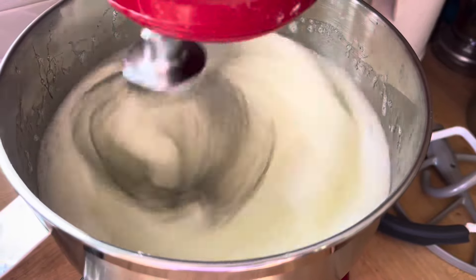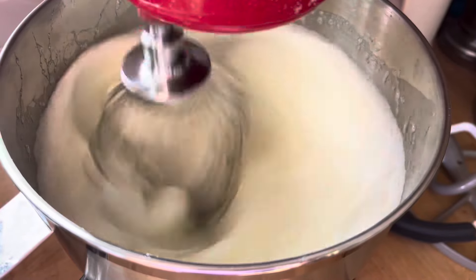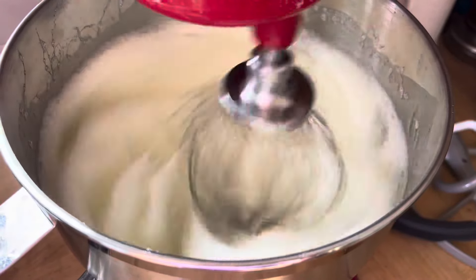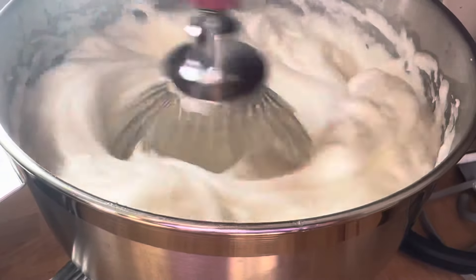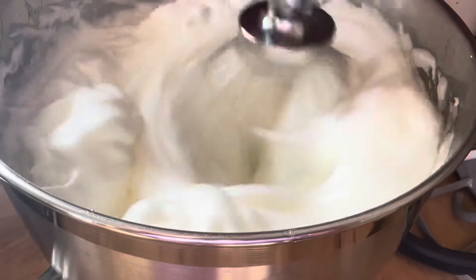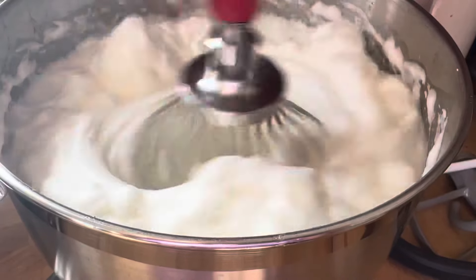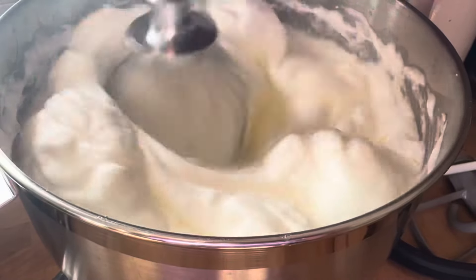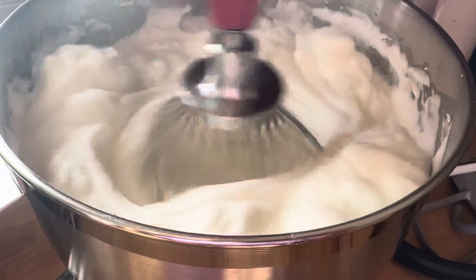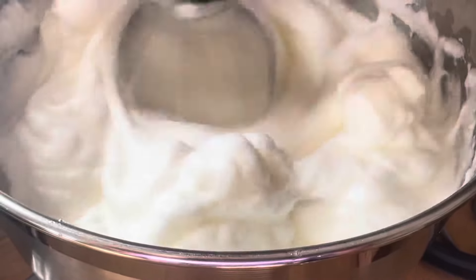I am going to beat these egg whites to a hard peak. The reason I'm beating them is because I'm putting air into them, which creates more surface area. My logic is the more surface area, the faster it will dehydrate and dry out. I think this might work better than just pouring the egg whites into a container and trying to dehydrate it.